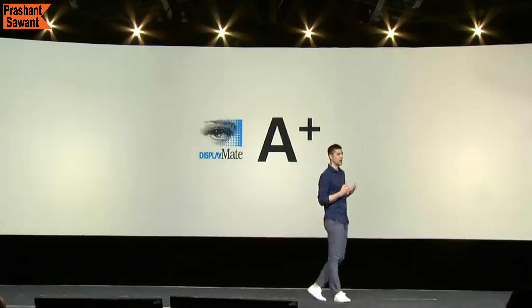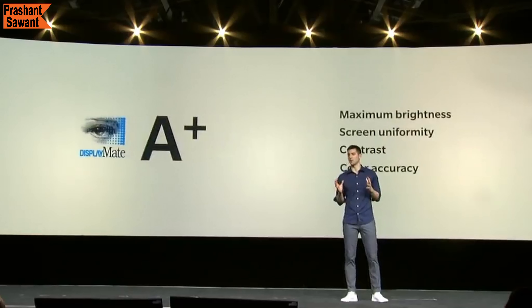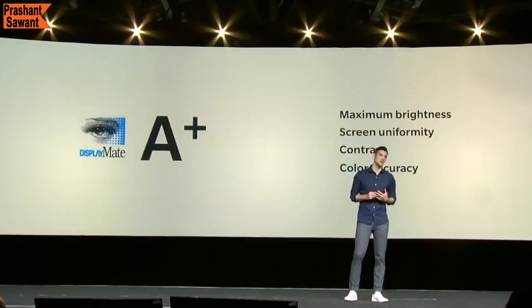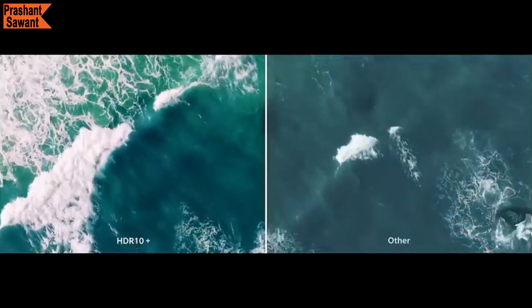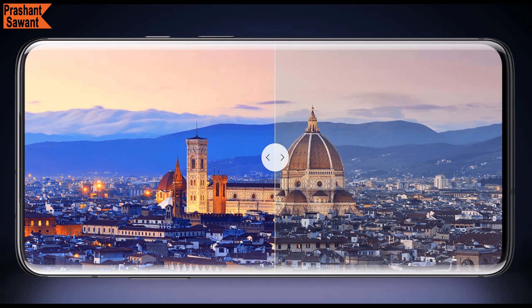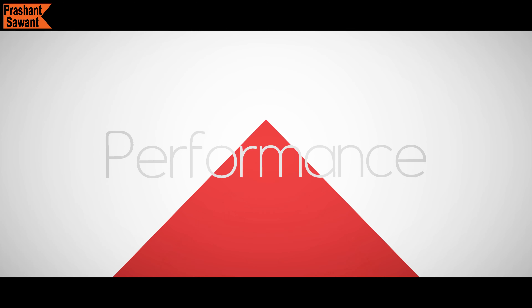The display is also certified by DisplayMate, the world's foremost display quality testing body, which awarded the OnePlus 7 Pro an A+ score — the highest possible score a phone can receive. Additional display features include HDR10+, Night Mode, Reading Mode, and Video Enhancer, which all enhance the overall viewing experience.